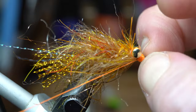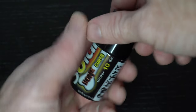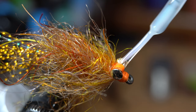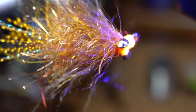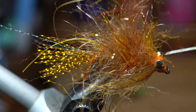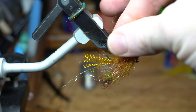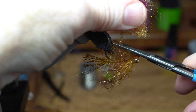Go ahead and wet finish your fly now. For added security and to ensure that the eyes don't move, brush on some of this ultra thin resin from Solarevs. Cure it with your UV light and it will keep this fly very durable. Now it's time to pick out the brush and release any trapped fibers. Once it's fully brushed out, pull the fibers up towards the hook point and cut them at an angle from the hook eye to the hook point.